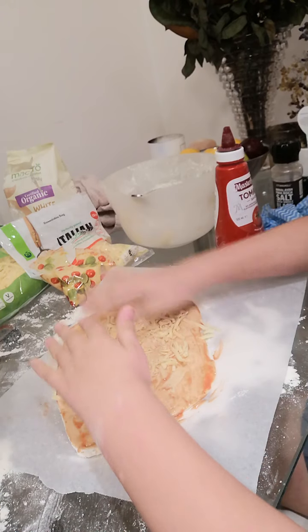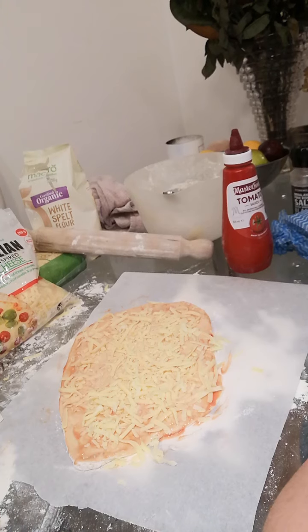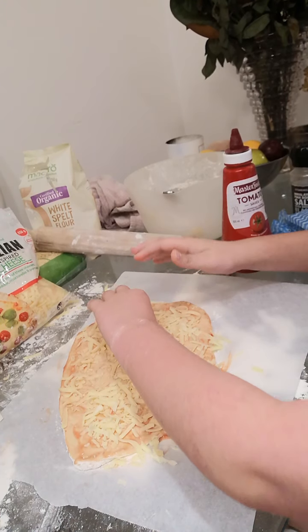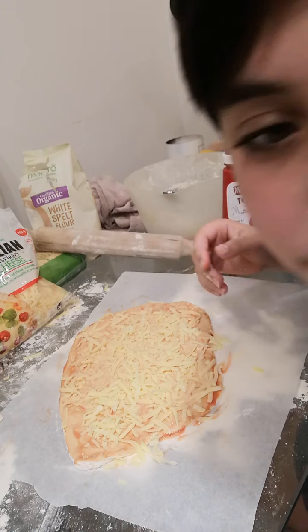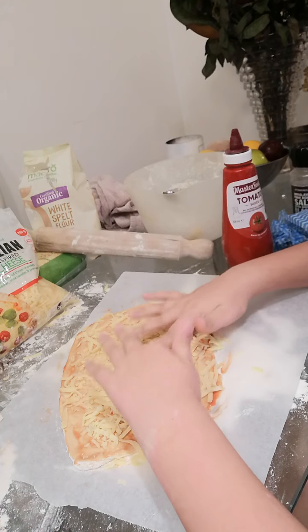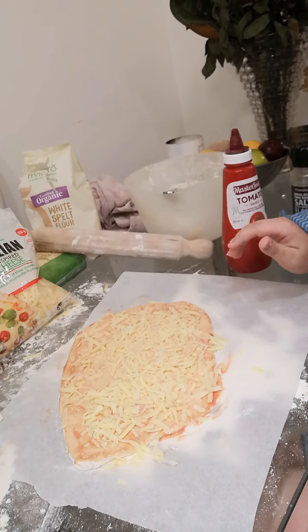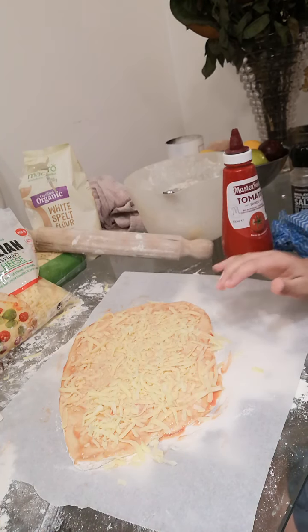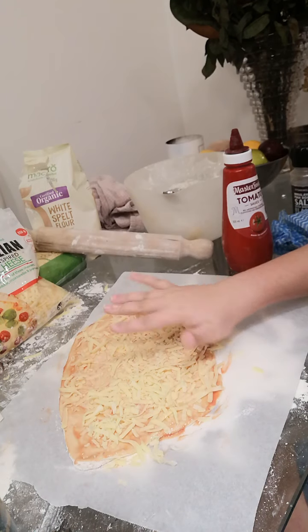I think I need a bit more. Okay, there's mozzarella cheese on. I like mozzarella cheese! Now I put it in the wrapping paper, and I'm just going to spread a little bit more of this over it.